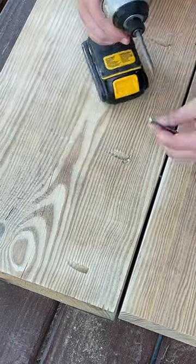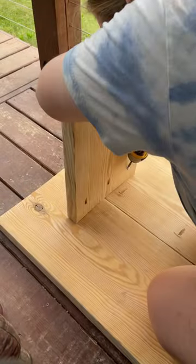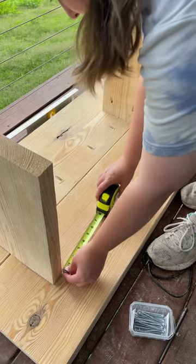This way there's not any exposed screws and everything is concealed on the bottom, and then I am just going ahead and also putting pocket holes into the legs and attaching them to the top. That way all the screws are concealed.